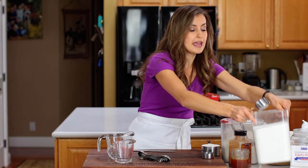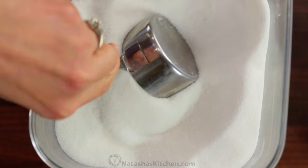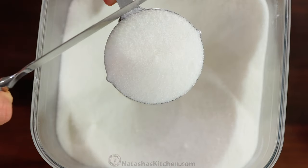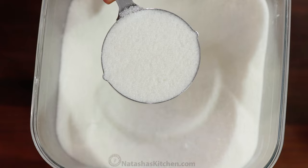With sugar, you can dip the measuring cup right into the sugar — it doesn't matter because it's already compacted. Level off the top and you've got a perfect measure.